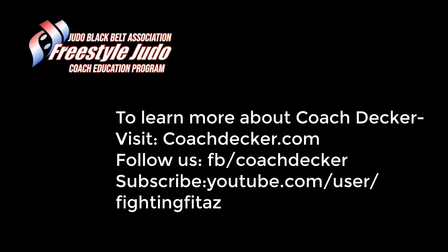Please stay tuned and catch all the coach education videos in this segment, and don't forget to subscribe to the JBBA YouTube channel.